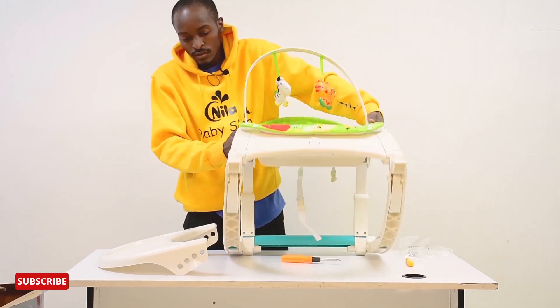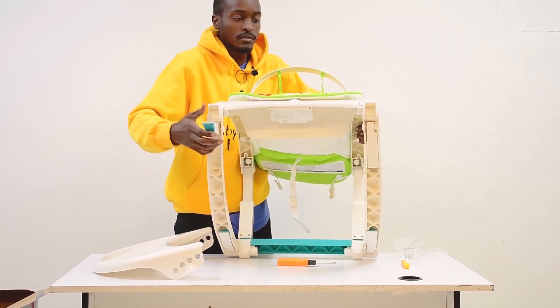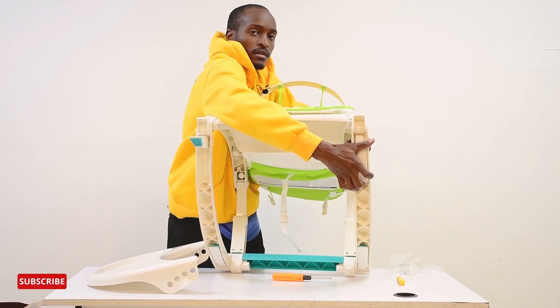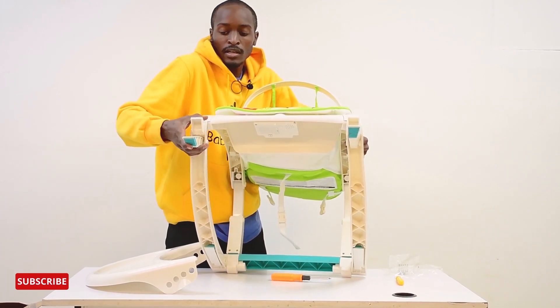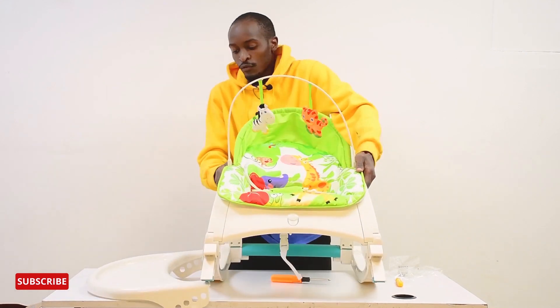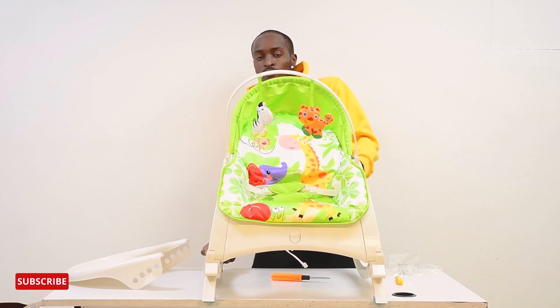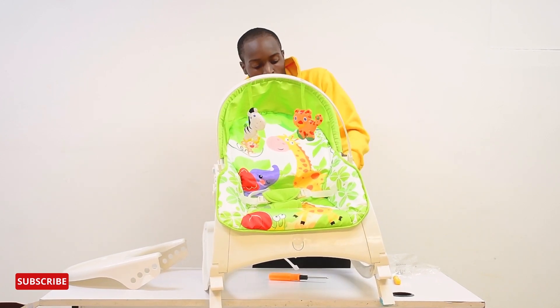And if you want to stabilize it, it grips right here at the bottom — just like that. You make sure the clip locks — listen for that sound to be certain it is safe. At the back as well.